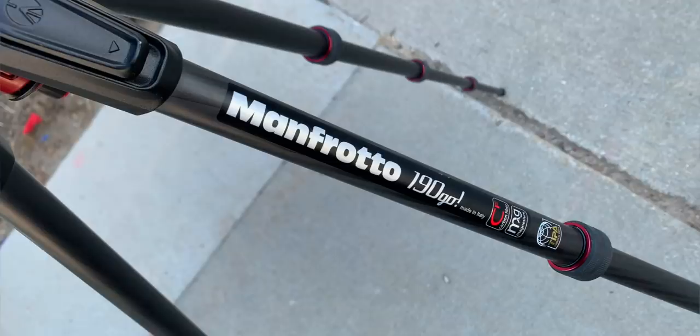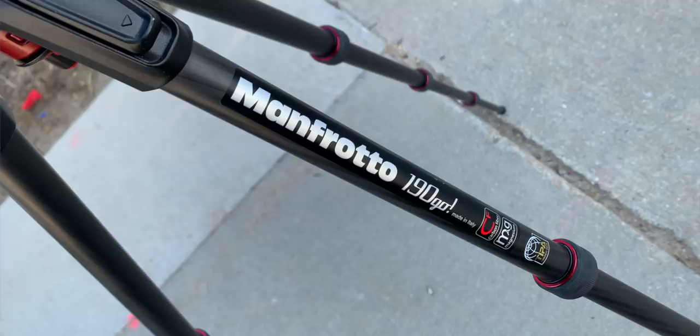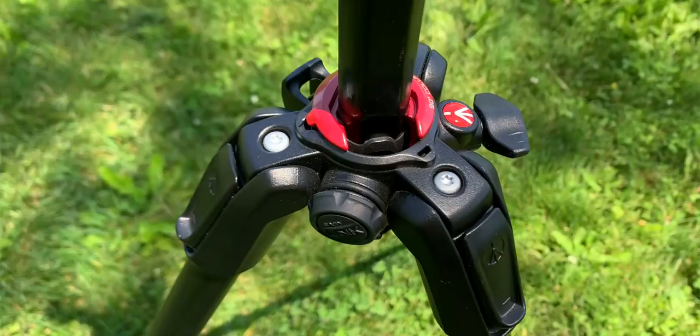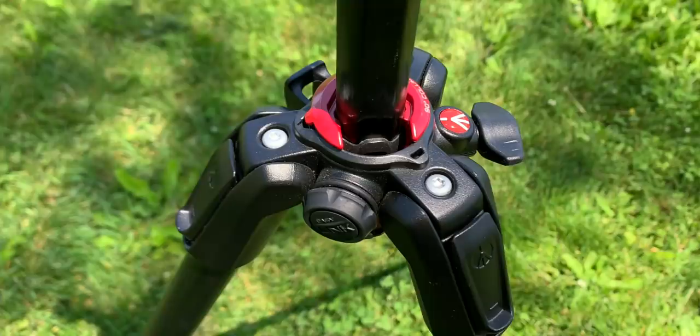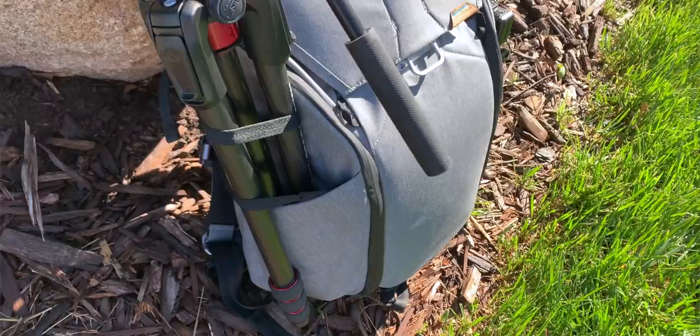The tripod I'm using to hold this whole rig up is a Manfrotto carbon fiber tripod. I've got several tripods and monopods, and this is the one I bring with me when I go out of the studio. It's light and it's strong - I can put this on my backpack and it's not going to break my back carrying it around. It's still heavy, but nothing like an aluminum tripod.